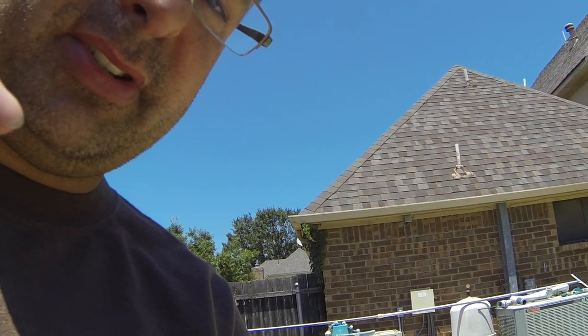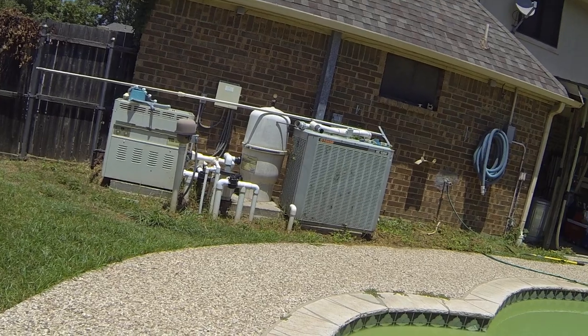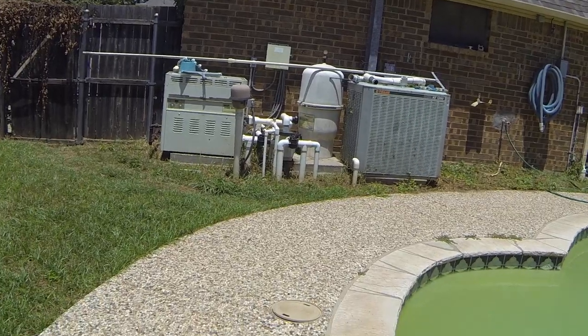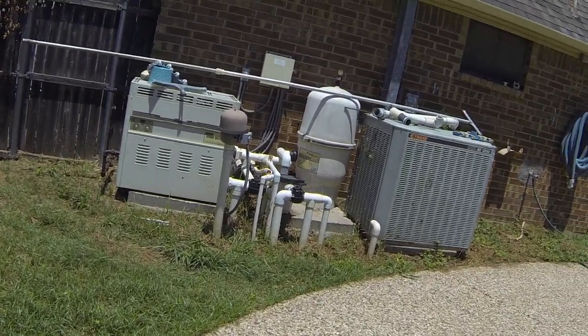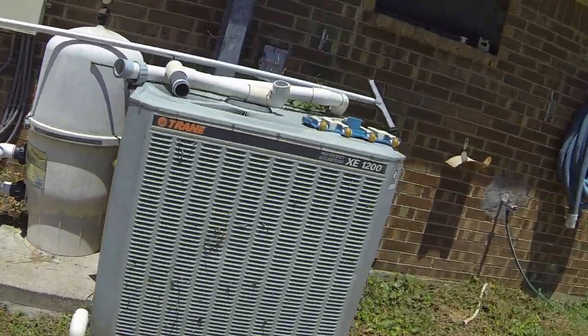Alright, here's where the bees are. The concrete slab where the pool filter is — it's right under that filter. I'm just going to go around to the side. I've got this GoPro on a 15-foot pole and I'm going to show you the bee nest. Hopefully I get a good picture without getting stung.